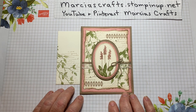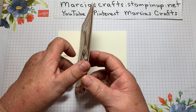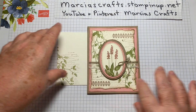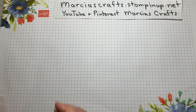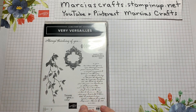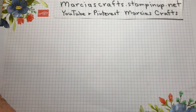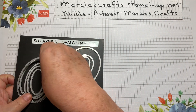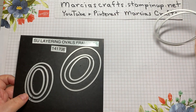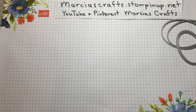Today we're going to make this Very Versailles vintage card. Here's the inside. To make this card, you will need the Very Versailles stamp set, the Soft Spring stamp set, the layering ovals framelits — you will need the second and the third largest — and the stitch shape framelits, and you'll need the second largest of the ovals.